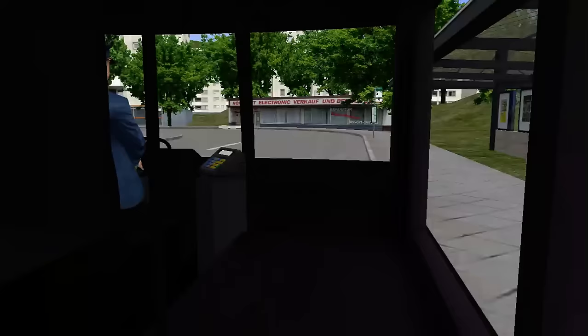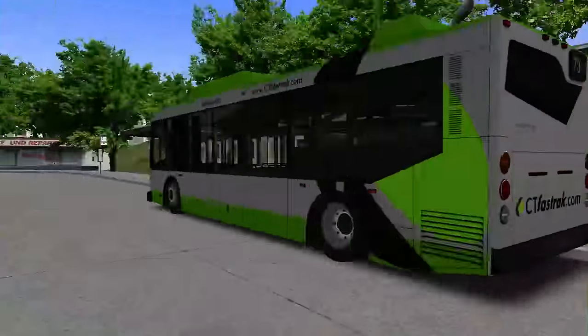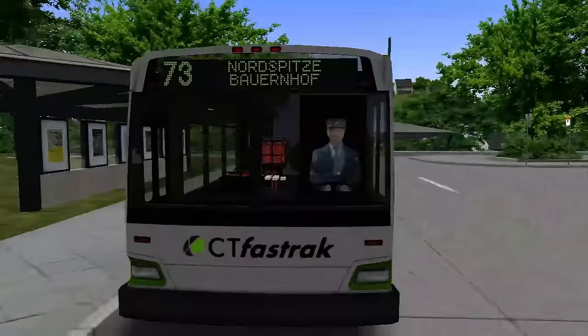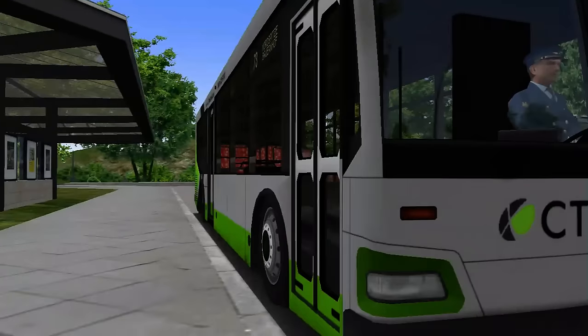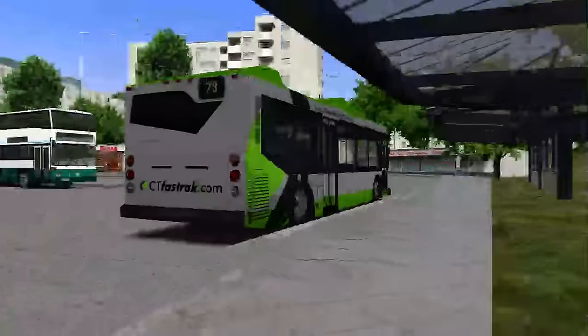We have all our different views — F2 — we have some really decent views around here. I'm going to be using this one for the majority of the drive. This bus does include about four functioning liveries, and includes CT Fast Track and CT — there's a blue livery and then two other liveries, and then there's one that just comes up as white, unfortunately.